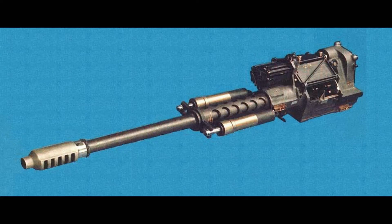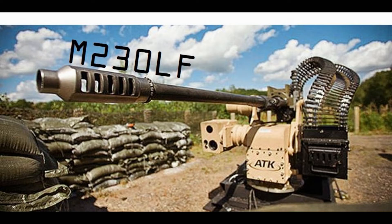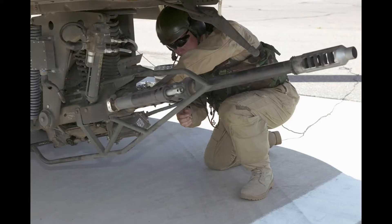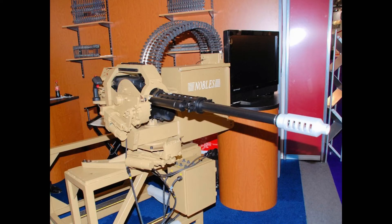For the past 25 years, the M230 Bushmaster chain gun held the spotlight as the premier weapon used on the AH-64 Apache helicopter. Today, its descendant, the M230LF, represents a new adaptation of medium-caliber cannons for ground vehicles.